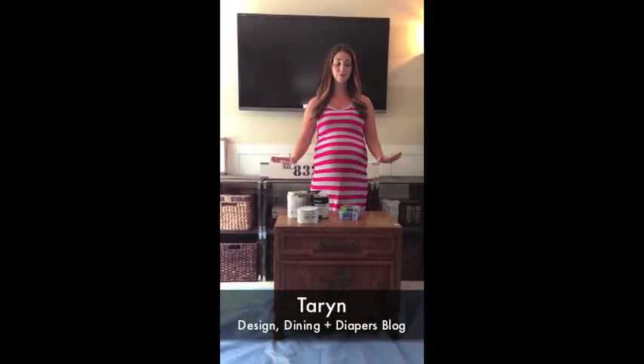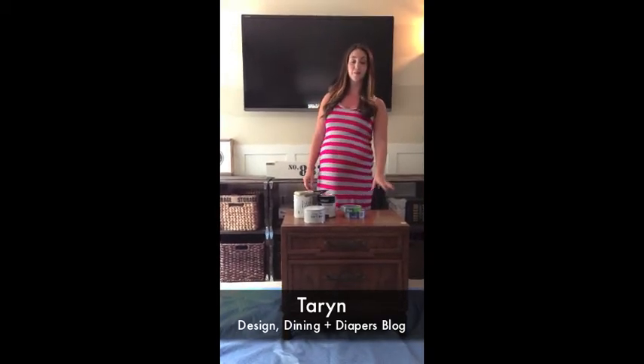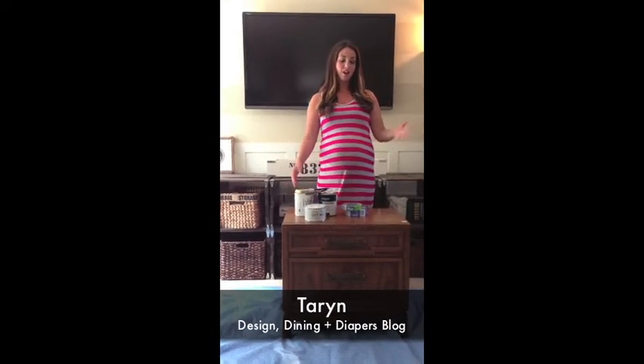Hi! I'm Taryn with Design Dining and Diapers and today we are going to be transforming a piece of furniture using some tape and a little bit of paint. Whether you are a beginning DIYer or have been at it for a long time, one of the best ways to practice new techniques is to pick up a cheap piece of furniture from the Goodwill or another thrift store and try some new things you've never done before.